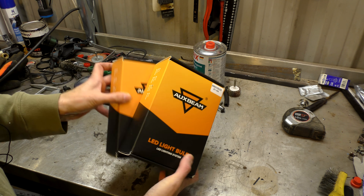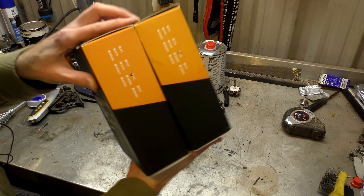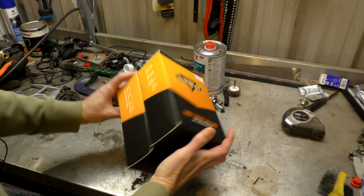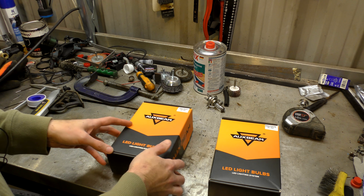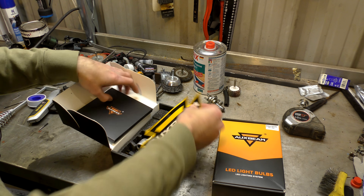Hello! Welcome back to the workshop again. Today Auxbeam has sent us two boxes — remarkably similar boxes as they are both H4 bulbs. But this is the new generation and the old generation of LED bulbs.